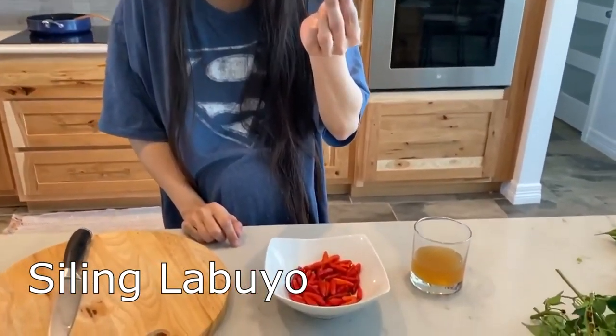Hello, I'm Dr. Farah and welcome to my kitchen. So today, I will be introducing you to a very powerful herb which I know you already know. It's called, in Tagalog, siling labuyo.